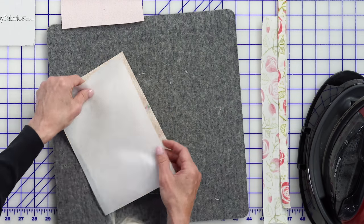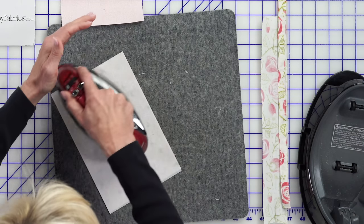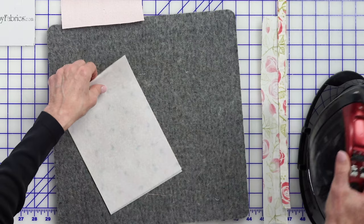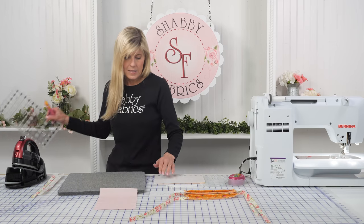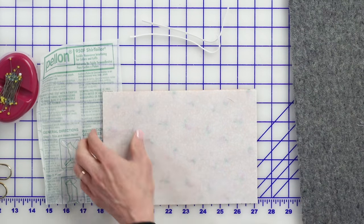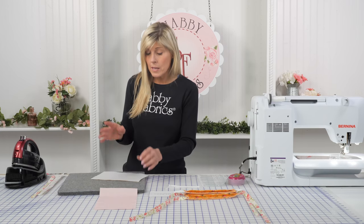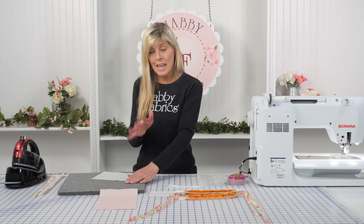Grab a piece of your fabric and put your interfacing on the back side of that. Because mine is fusible, I'm going to iron it down. It's kind of nice to use fusible if you can find it — it's just one less thing moving around. If you happen to cut your interfacing to a slightly different size, just trim that away. Ideally you will cut everything the same size, six by nine. Iron it to the back side if you have fusible interfacing. If you don't have fusible, just lay it on there. And if you don't have interfacing at all and you're just using two pieces of fabric, that's okay too.